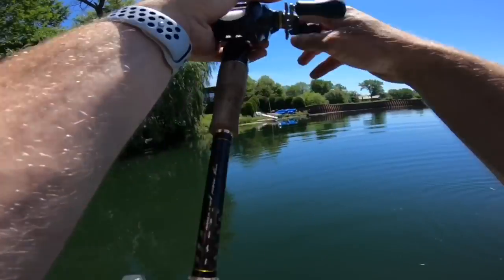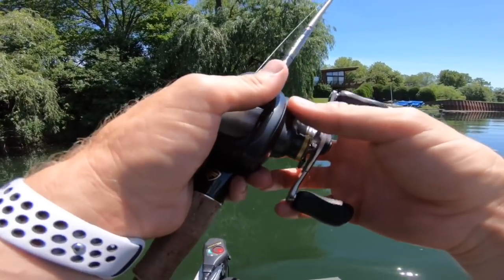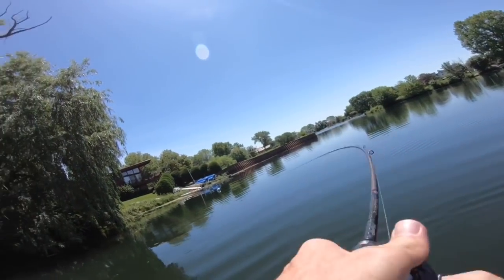Alright, if I catch one right here it's not me, it's not my skill — Alex is getting us right where we need to be.